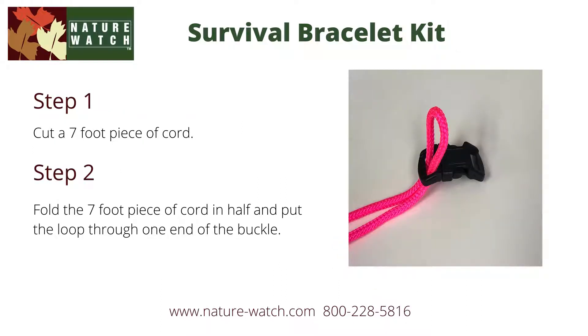The first step in making your bracelet is to cut a seven foot piece of cord, which is a good length for a child size bracelet. An adult size would be closer to eight feet.